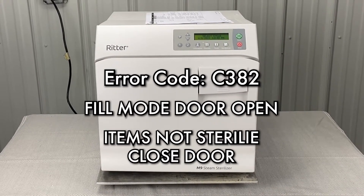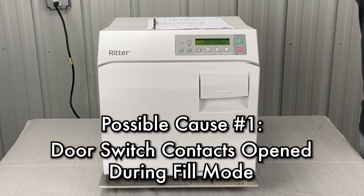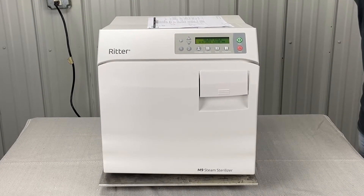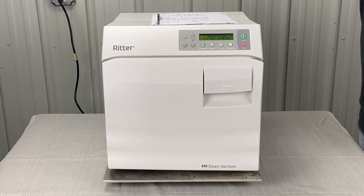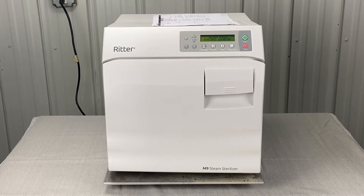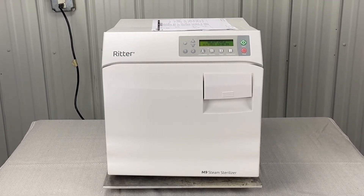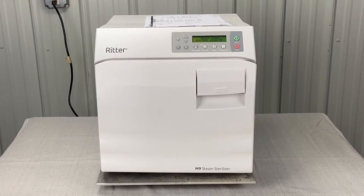Fill mode door open. We're going to start with the door switch — door switch contacts open during fill mode. Check with the operator to determine if the door was opened during fill mode. Only you know the answer to that question. If you opened the door during fill mode, this is your error. Hit the stop button, reset it, and run another cycle.